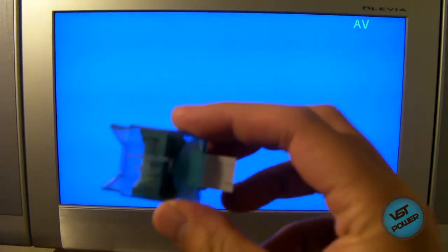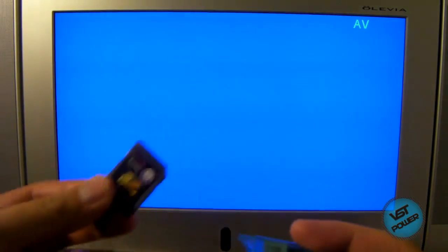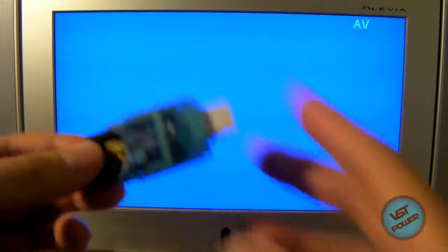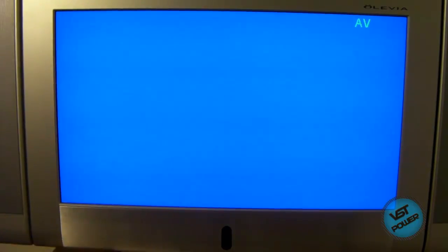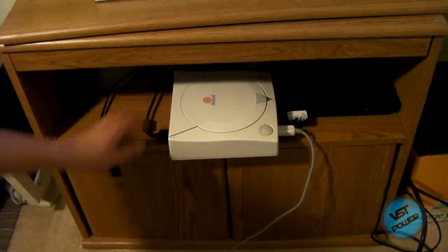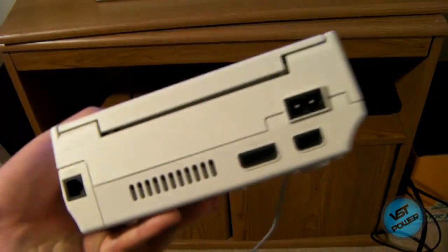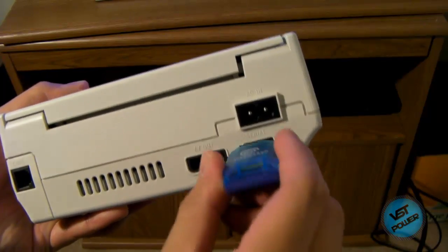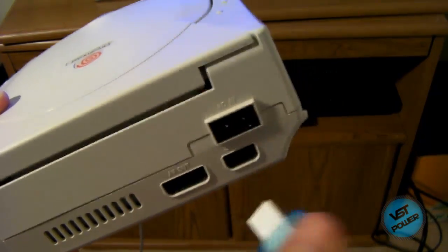What I have is this micro SD adapter — I have a link in the more info section on where you can purchase it — and here is an 8GB SD card class 6 that I used. You have an SD card adapter like this for the Dreamcast, and you basically plug it into the back of the Dreamcast in the serial port, right here, like so. It only goes in one way.